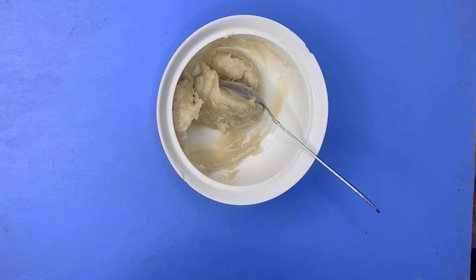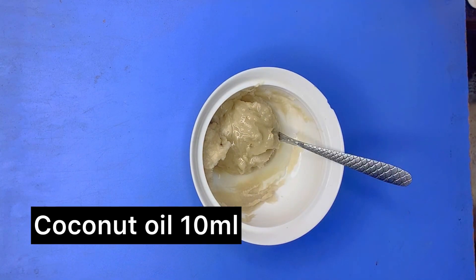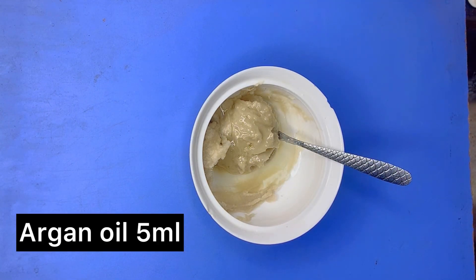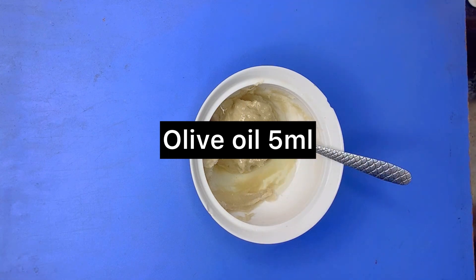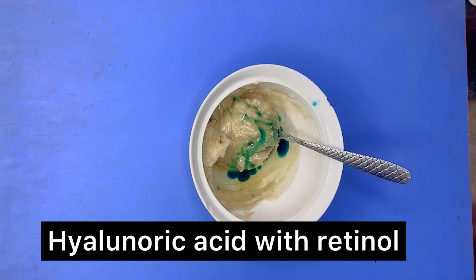This is about 50ml of shea butter. I'll be adding 10ml of coconut oil — 5ml of coconut oil and 5ml of olive oil.